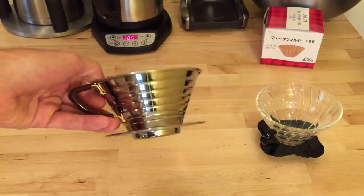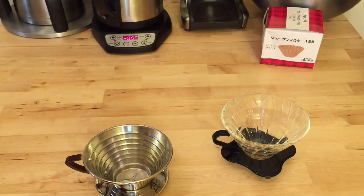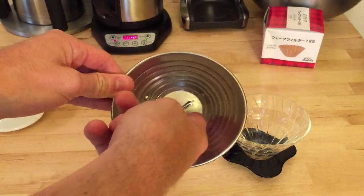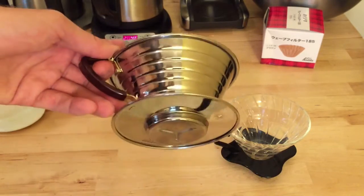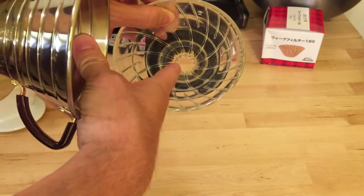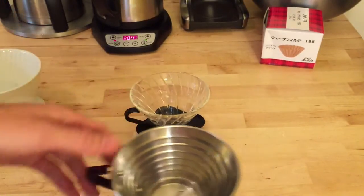This Kalita is all stainless steel. Like the Hario, it's also made in Japan. The key difference you'll see here is that it has a somewhat flat bottom base. It's still conical, but it has a flatter base than the V60, which also has a noticeably bigger hole. The Kalita has three tiny holes at the bottom — that's one of the major differences.